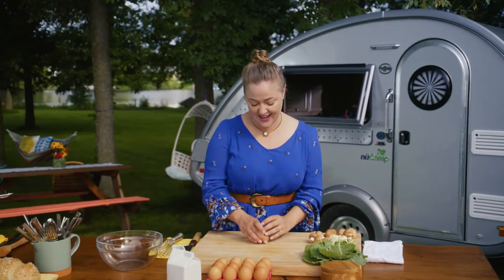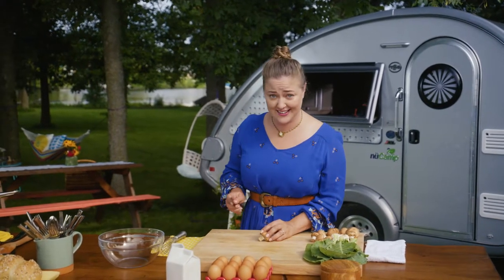I picked these up at the market today. Mushrooms are excellent in frittata.